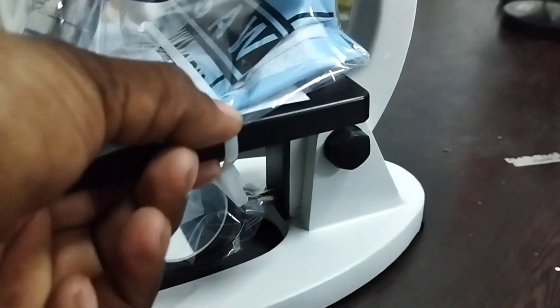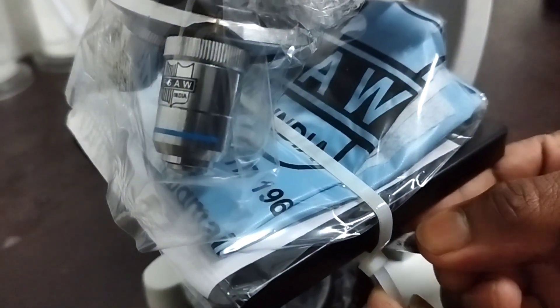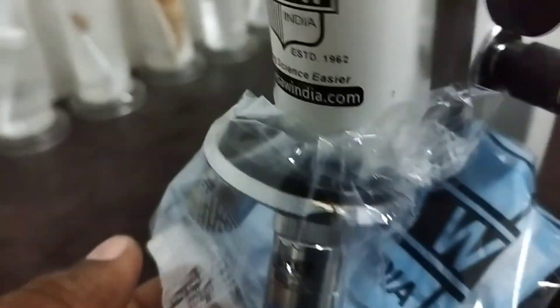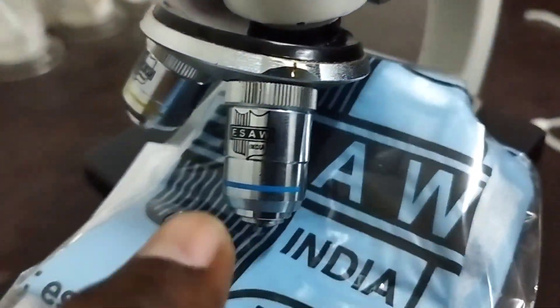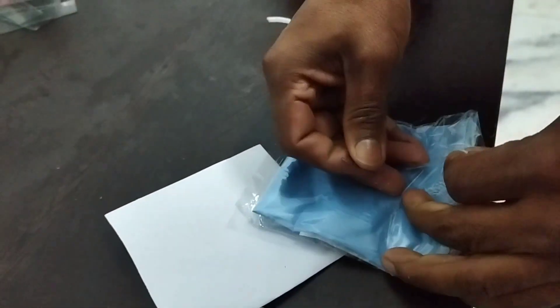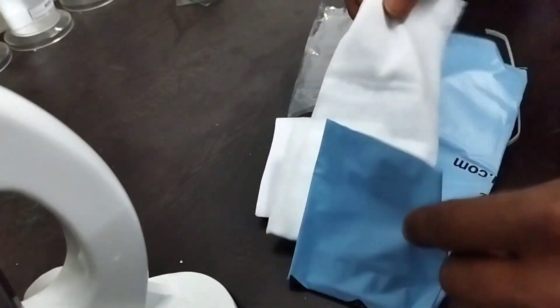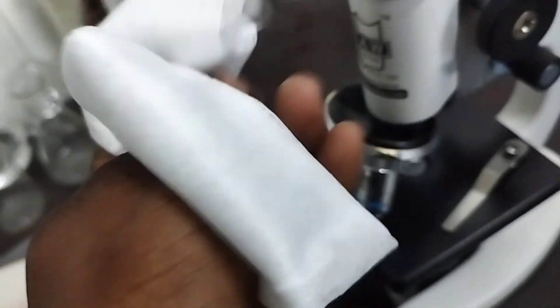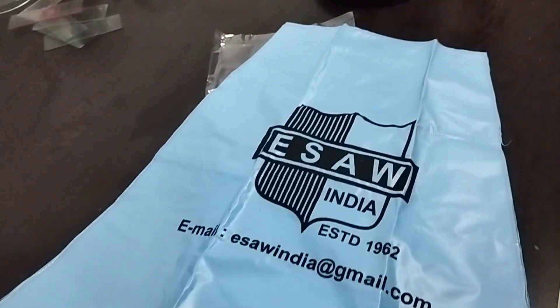You need to cut this with a blade to open the wrapping. They have provided an extra cover — I think this is the microscope cover. And this is actually a cloth by which we can clean the microscope, plus a dust cover.